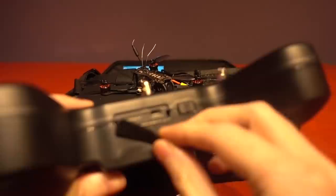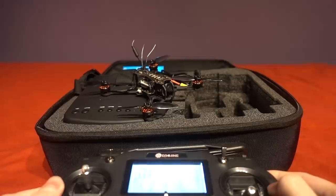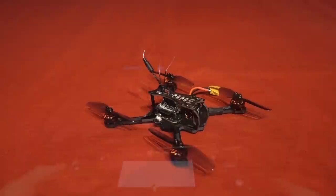There is a USB connector hidden at the bottom of the transmitter but unfortunately it doesn't act as a joystick device for a simulator, which could potentially have been a game changer. If you are a complete novice with no flying experience at all, getting some simulator time would help you a lot — otherwise you would be lucky not to crash straight away.